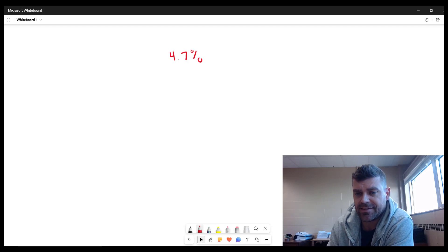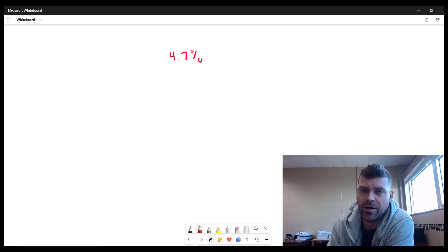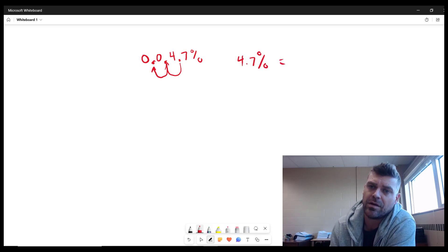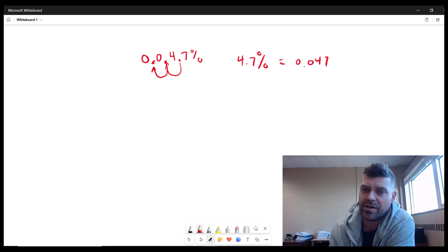We're going to convert 4.7 percent into a decimal number. It's really quite simple — sometimes we overthink this. All you have to do to turn a percentage into a decimal is to move the decimal point two spots to the left. So 4.7 percent equals 0.047.